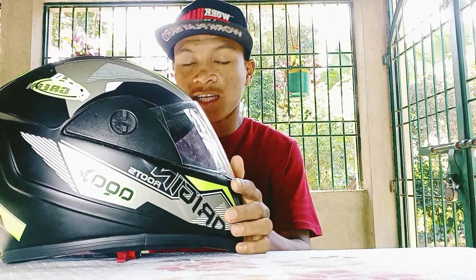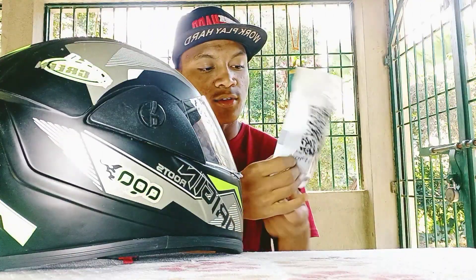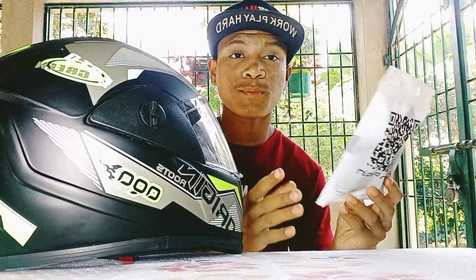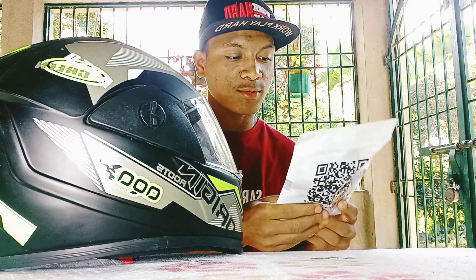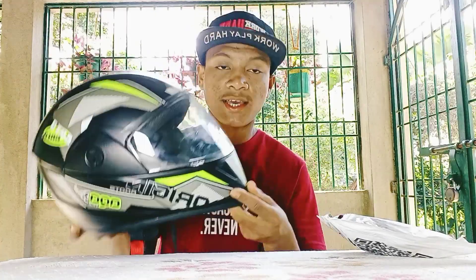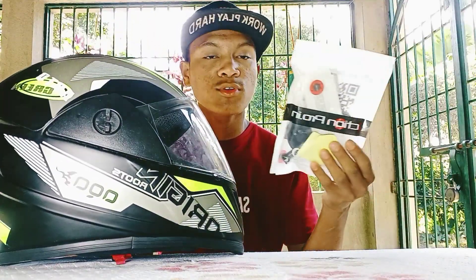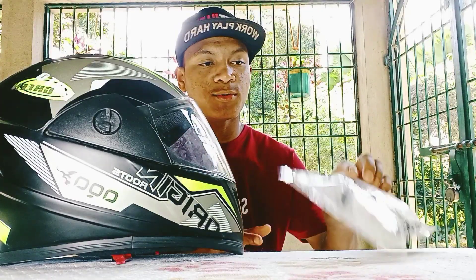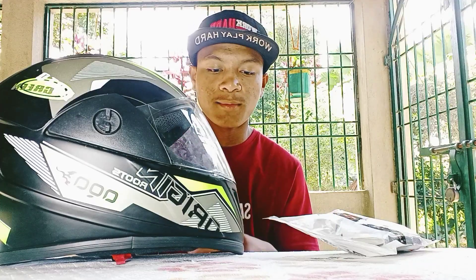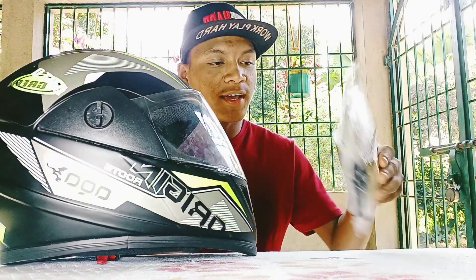This is the setup for the helmet that I bought for 700 to purchase. This is the setup for the accessories. Finally, this is the setup for the accessories.